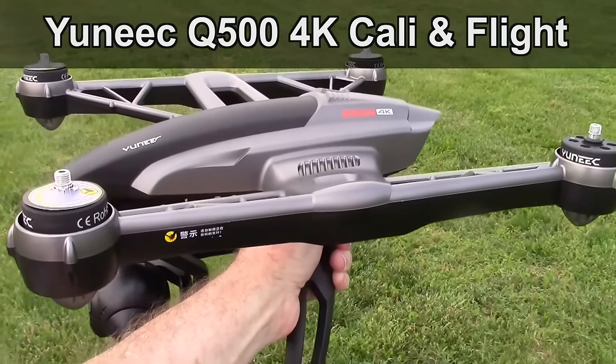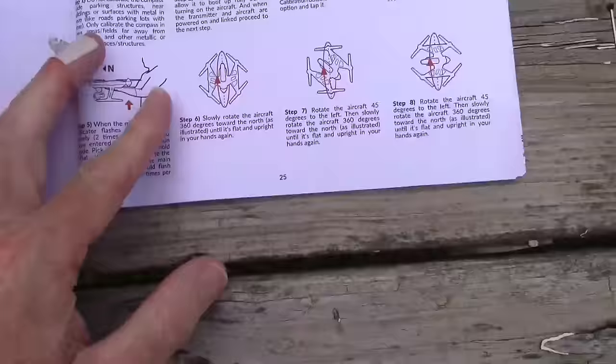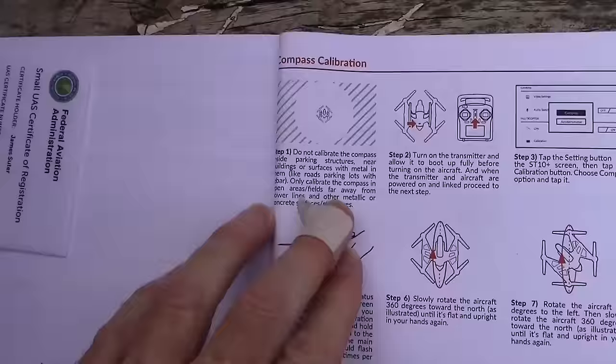We're going to do the compass calibration on the Yuneec Q500 4K quadcopter. Here it is right here. Let's look at the directions. To start with, it tells you to be out in an open field, away from parking surfaces and metallic objects, buildings, or whatsoever.